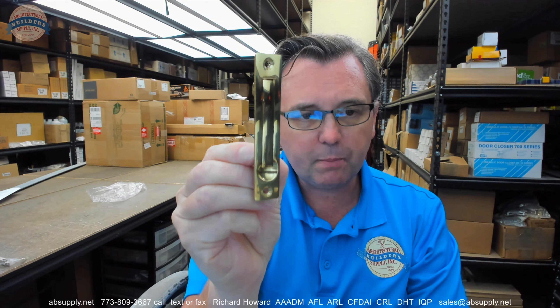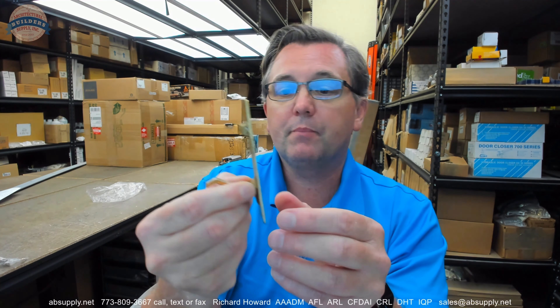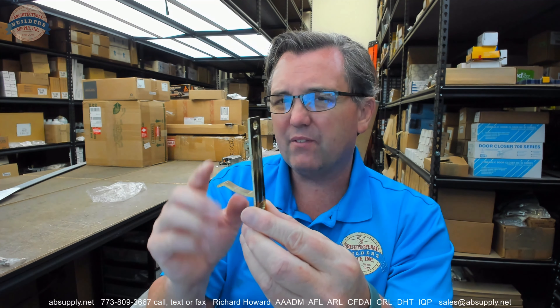This type of edge pull has been an item that has appeared in trim and auxiliary hardware catalogs for decades. I wouldn't be surprised if this is a 19th century piece of hardware. I can't recall having seen one in a catalog that old, but I'm sure if I searched Corbin, Yale, or a Sargent turn-of-the-century catalog, there's probably one in there. This is a classic edge pull.